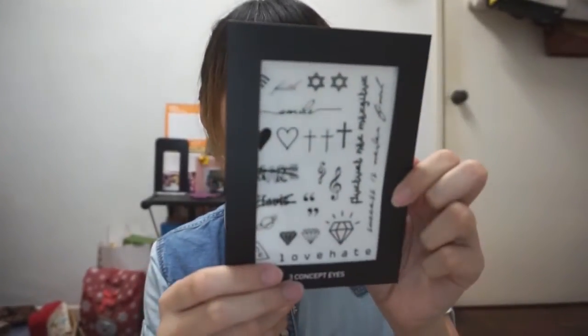The 3CE fake tattoo — I just saw this online and I'm quite interested in it. I really want to try it out because I actually see people having tattoos. My sister or my mum told me it's very dangerous to have a tattoo because they're scared they will cut my hand or whatever.